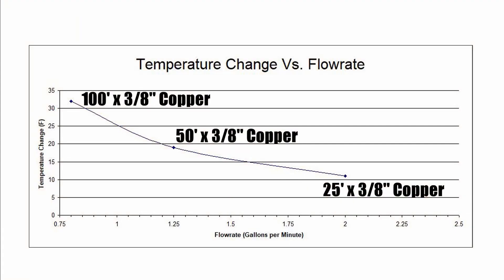Looking at those three data points, let's see what the graph looks like. As you can see, the longer the tubing is the more the temperature is affected, and the shorter the tubing is the more the flow rate is affected.